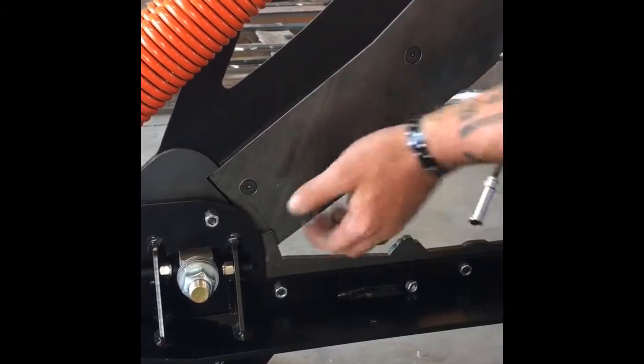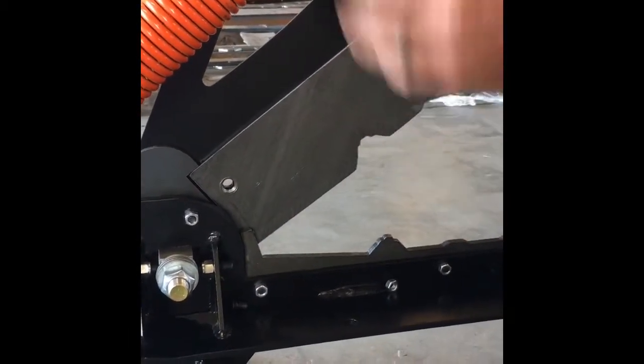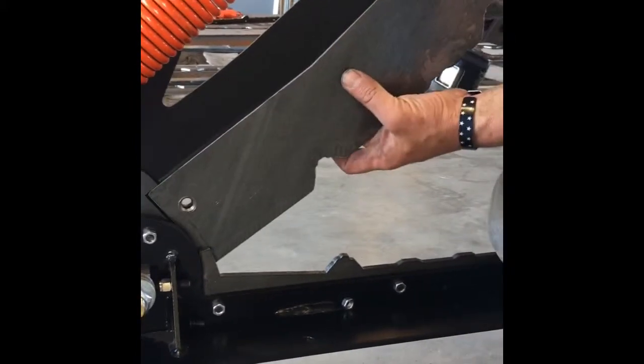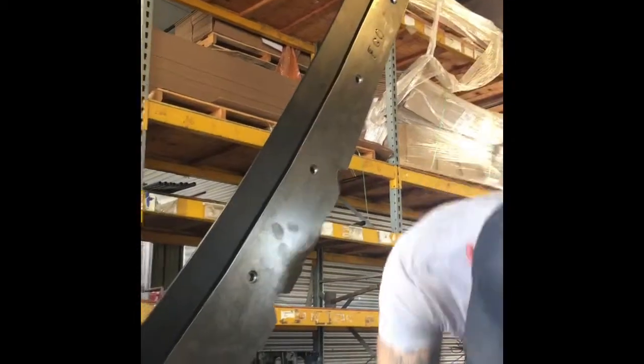Just tap it and it'll come off. Start at the bottom of your blade at your pivot — I always start at the bottom so that when it swings out it doesn't fall on top of you. Work your way up, and be careful when you get to the top one because the blades are going to want to fall off.